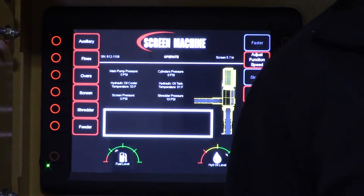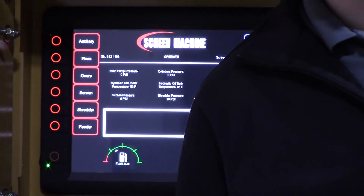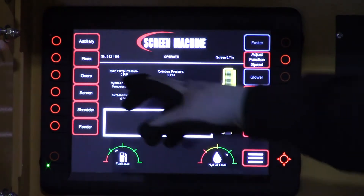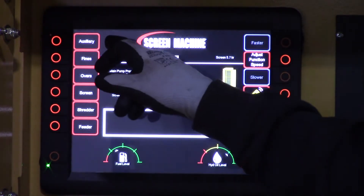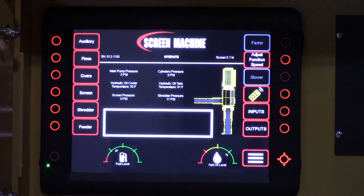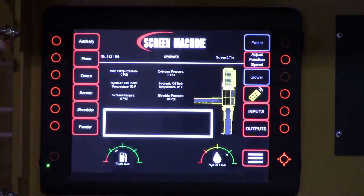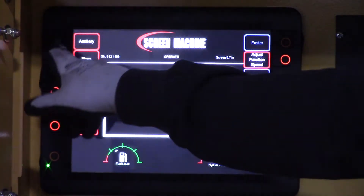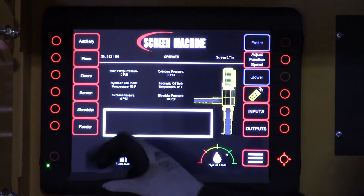When you're turning off your functions at the end of the day, you're going to want to start from the rear of the machine and work forward. We've organized the display panel to match that. The only thing on here that you don't want to press unless you have it hooked up is your auxiliary function. If you're running an auxiliary conveyor and you have it hooked up, you'd turn that on — but if not, we're going to skip that and go to the next functions.